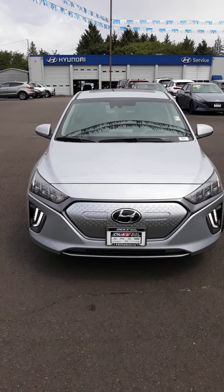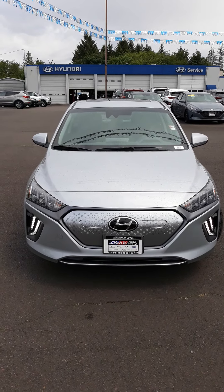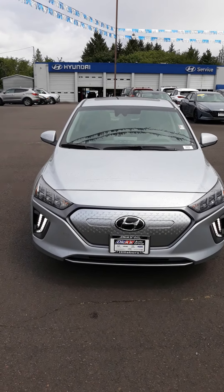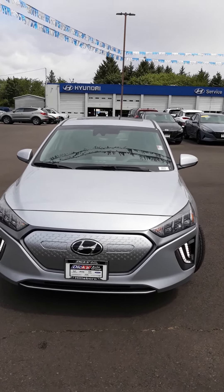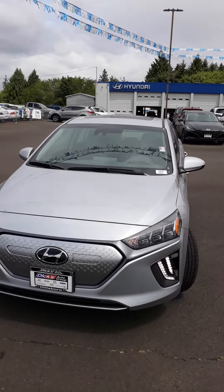Hello Paul, this is Ken at Dix Hillsboro Hyundai and this is the 2021 IONIQ EV Limited, stock number 10415. I'm going to do a walk around for you.